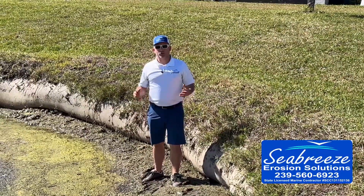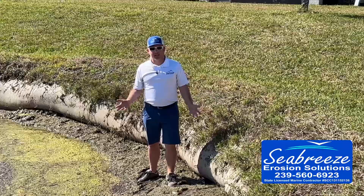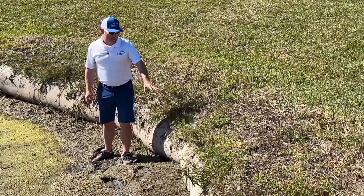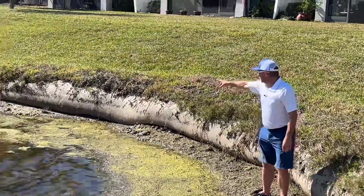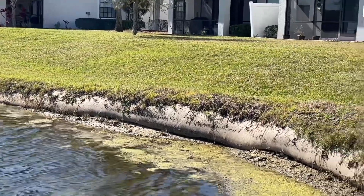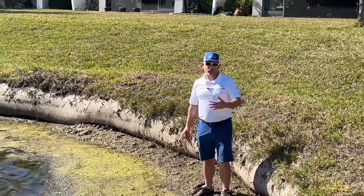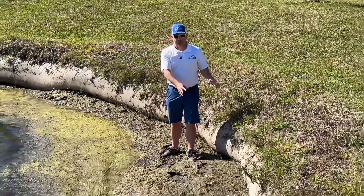One of the solutions that's been used for a long time, probably since the 80s or even before that, is the geotube. Right here in this lake you can see a section of geotube and it's failing. It's making this section out of compliance. It's ugly and it's all going to have to be torn out and totally redone at some point by the community. We do not like this option.